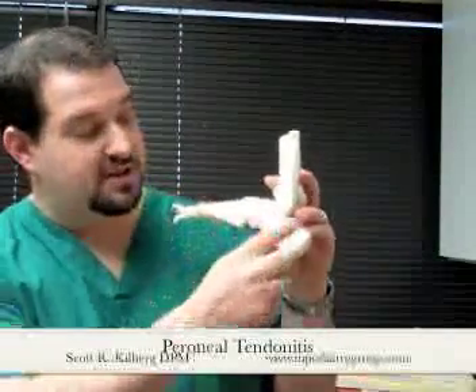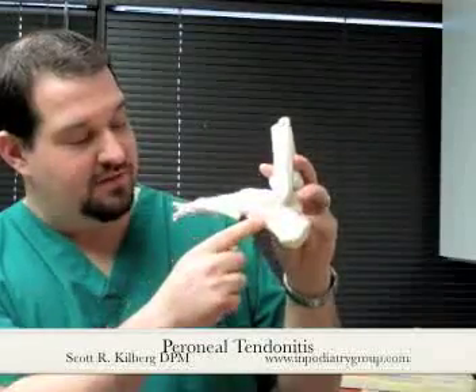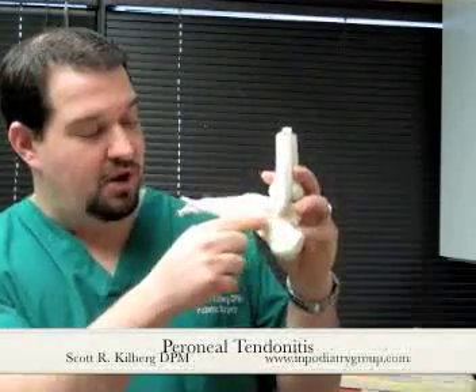If you look at this foot model, you can see where the big toe is and where the little toe is. On the side of the foot where the little toe sits, these two tendons run underneath the ankle joint itself and then begin to split. The longer tendon, called the peroneus longus, curves underneath the bottom of the foot near a bone called the cuboid bone. The shorter tendon, called the peroneus brevis, continues onward until it attaches to the styloid process, or the base of a bone called the fifth metatarsal.